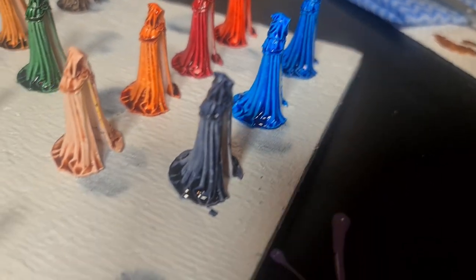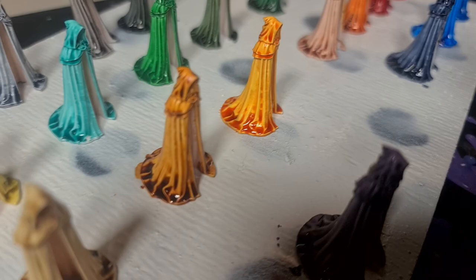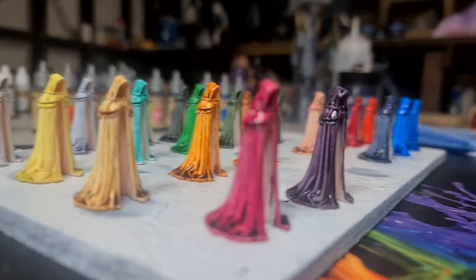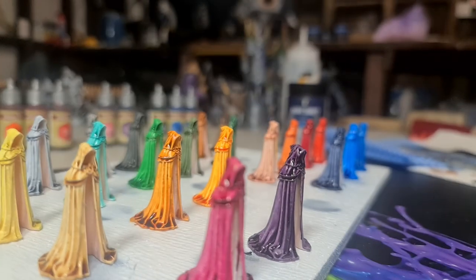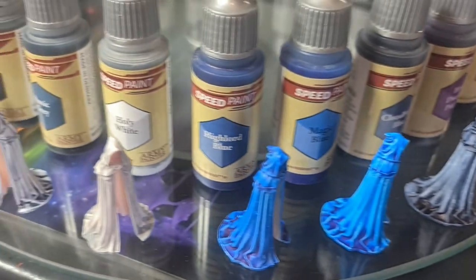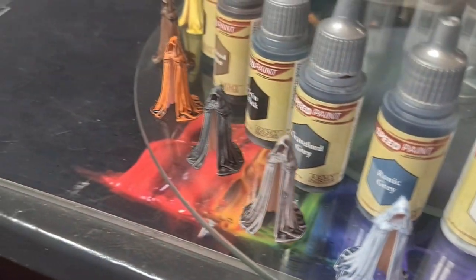I'm going to show you a range of 23 colors and apply them to some white floating robes. We'll liberally apply some speed paint to some models, let them sit and settle, and then we'll review them one by one and see what they're all about.